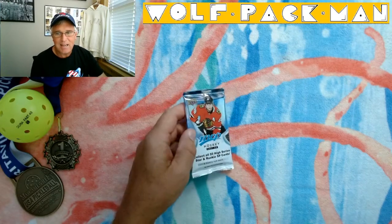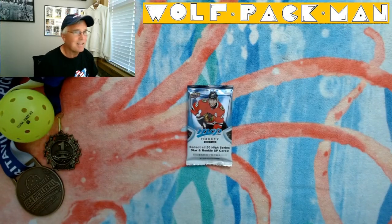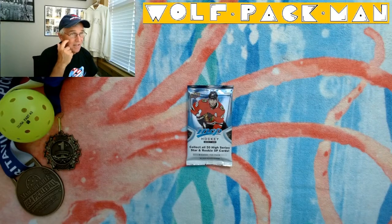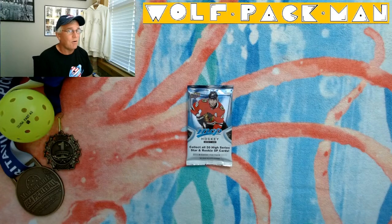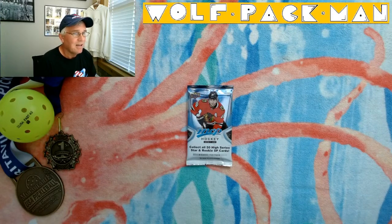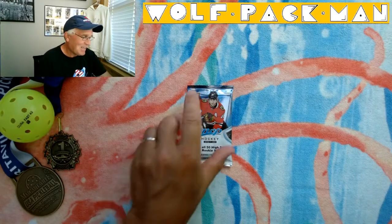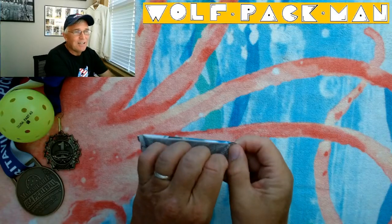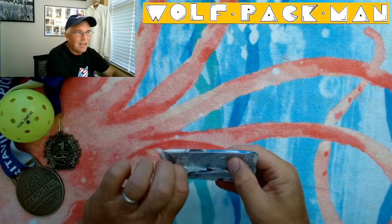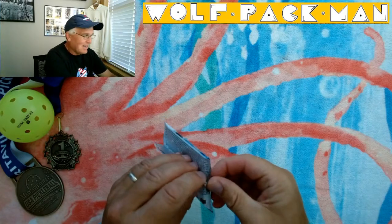Eight cards are in the pack, which I thought was cool. Patrick Kane on the front. The base set for MVP is 250 cards. There are 62 rookies, including Josh Norris, Jason Robertson, Kirill Kaprizov, and Ty Smith. It's kind of sad that Kirill is the card I'd like to pull and I can't even pronounce his name — shame on me.